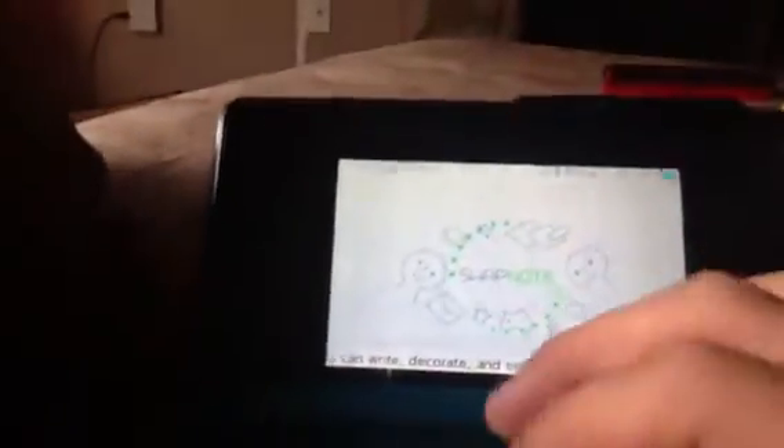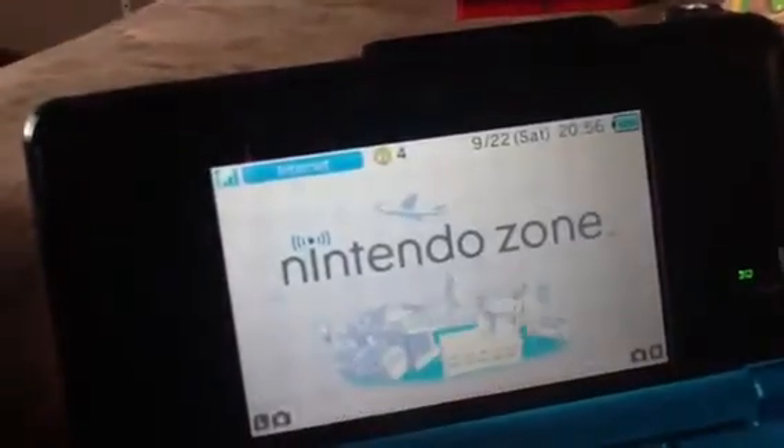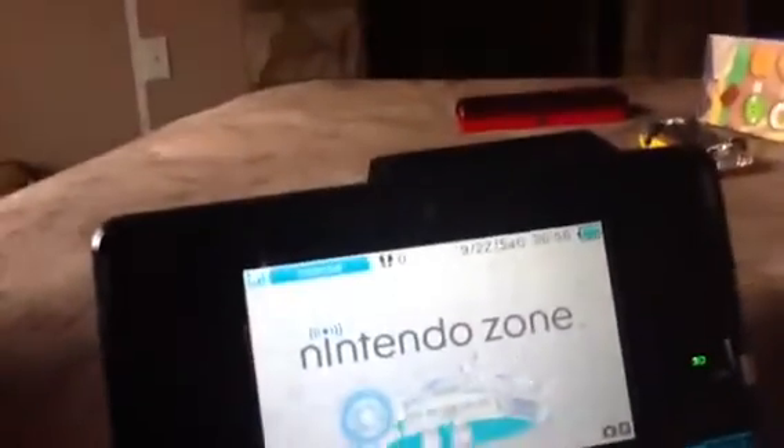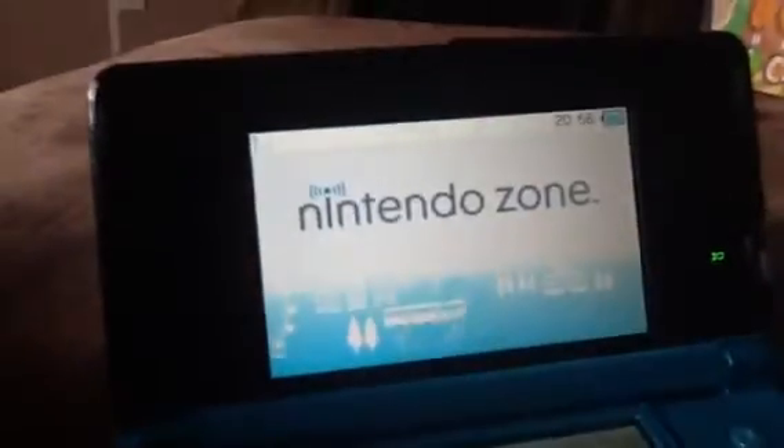You can see Swamp Note just appeared. The volume is not up — your volume switch is right there. There's Nintendo zone, let's go there and play.